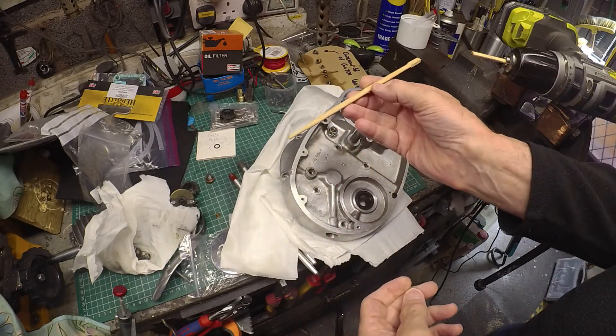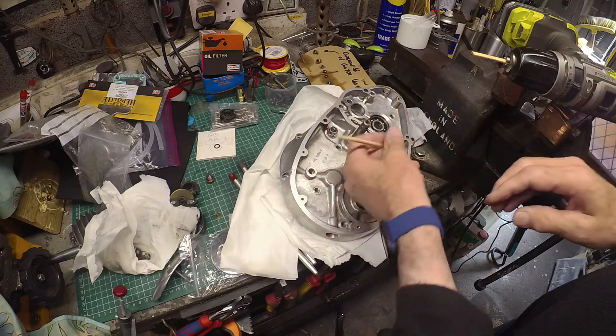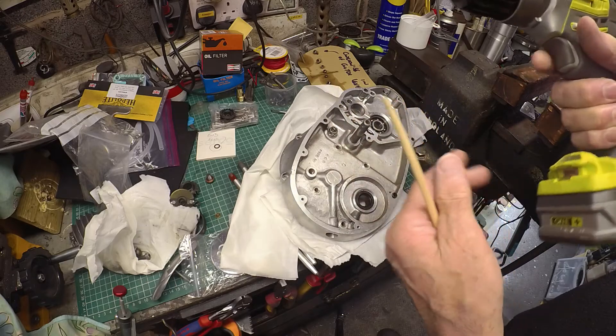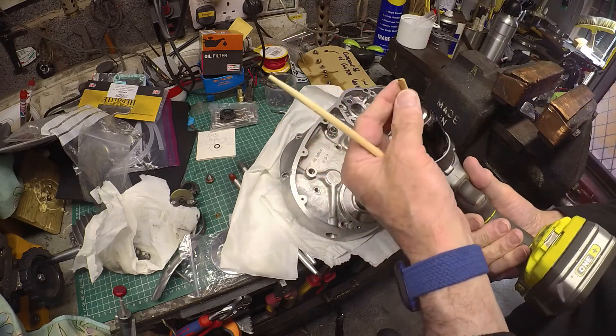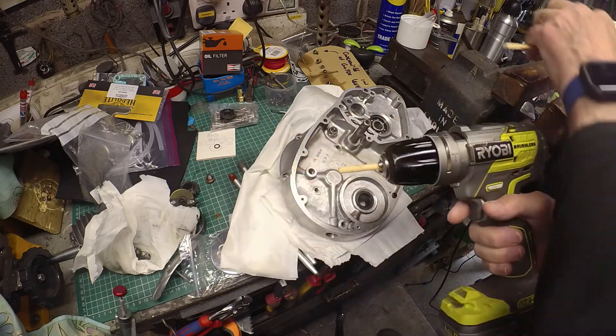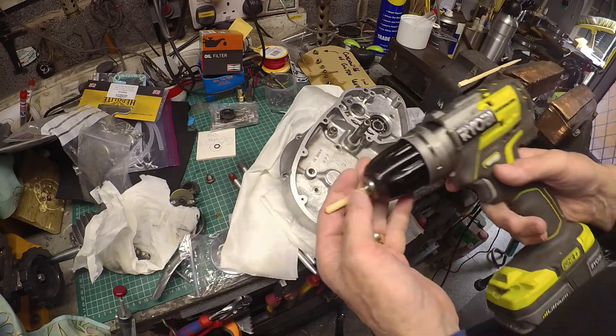I've found a pair of chopsticks. I've cut one of these short and rounded off the end to roughly a quarter inch radius. I'm going to try this and see what it does down here.